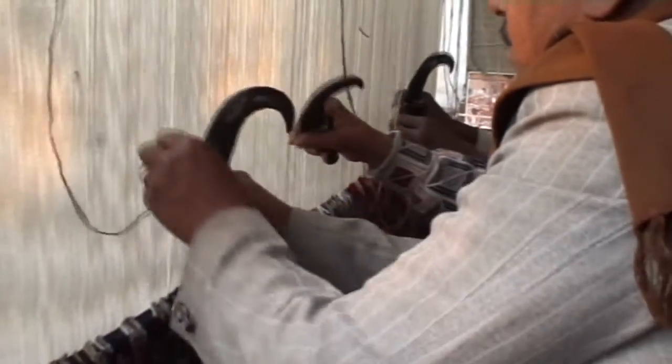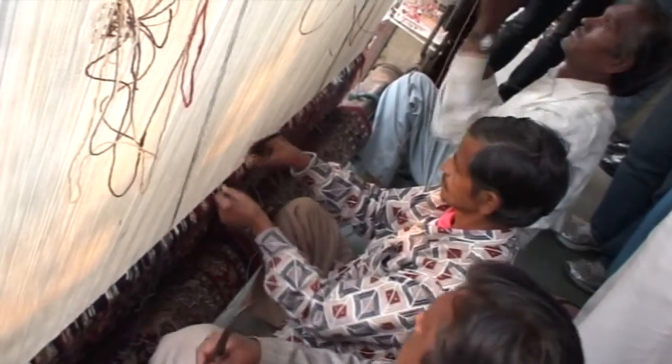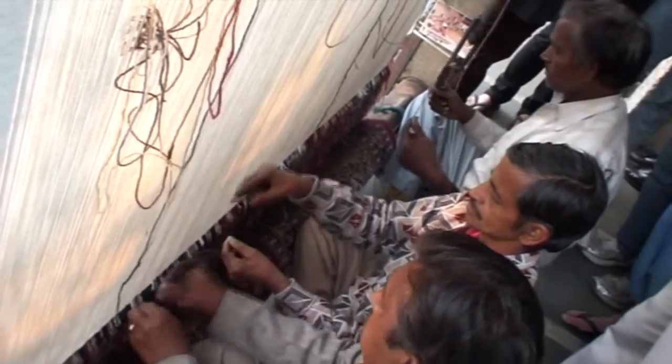These three people are weavers — we can call them demonstrators, because the ladies don't come here; they stay in the house to do knotting. The design is given to them, and those are the graphics. It's called 20 counts, 20 blind, and it can pick up a weight of 5 kg in one stone.